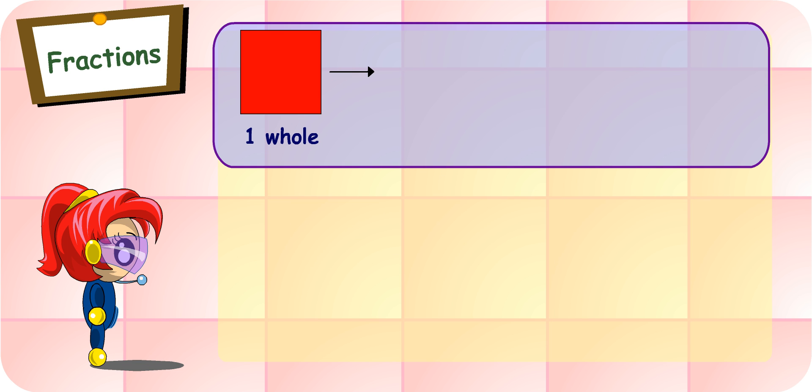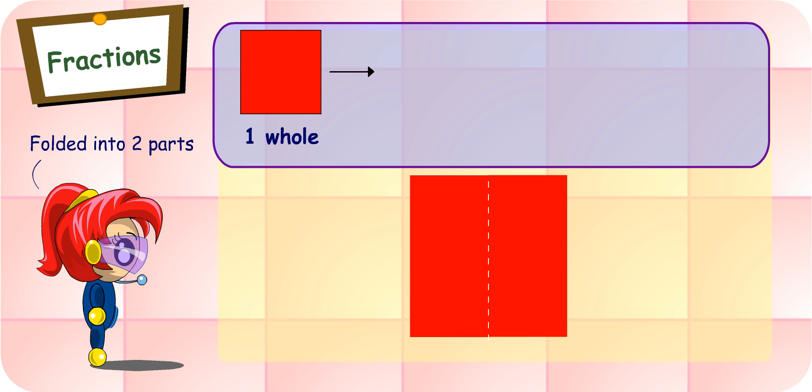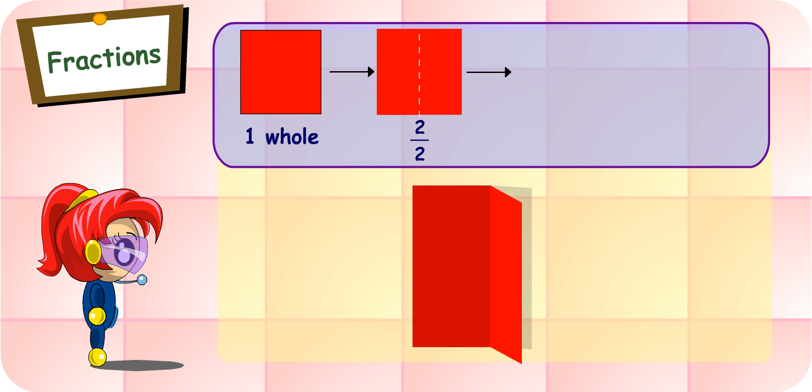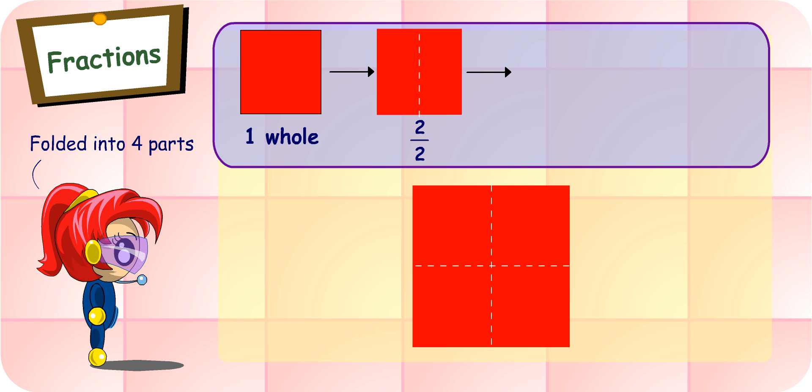Why don't you start by folding this piece of paper into two? Done. It is now folded into two parts. Good. So one whole is half plus half, which is two over two. Can you fold the same piece of paper into four? Sure. I fold it into two like before, and then into two again. The paper is now folded into four parts. Each part is one quarter. So one quarter plus one quarter plus one quarter plus one quarter, which is four quarters, make one whole.